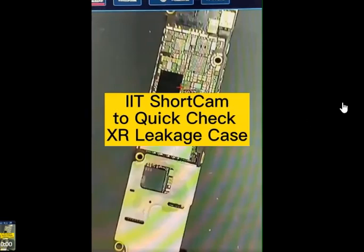Welcome again. In this video I will show you the power of this kind of testing device — a detecting device that will allow you to check the leaky component on the motherboard.